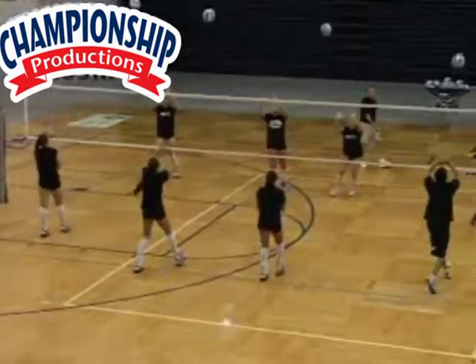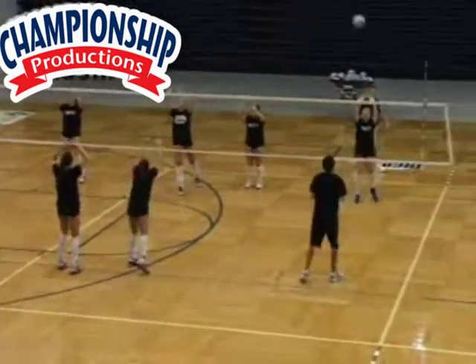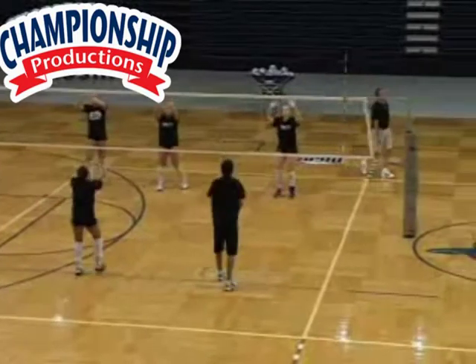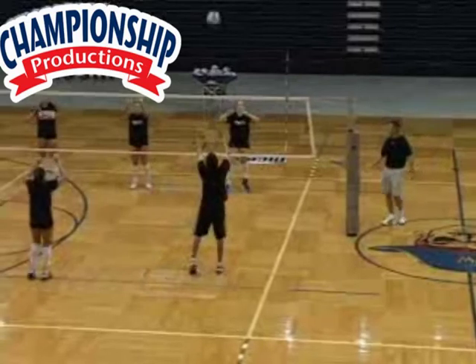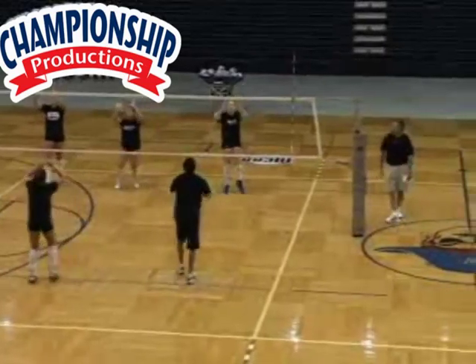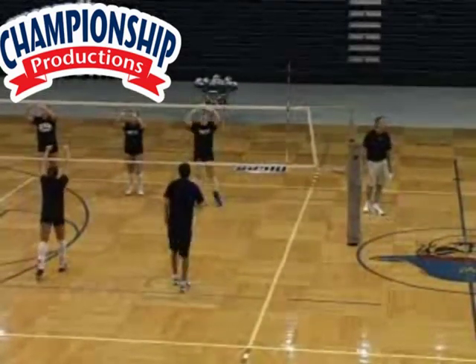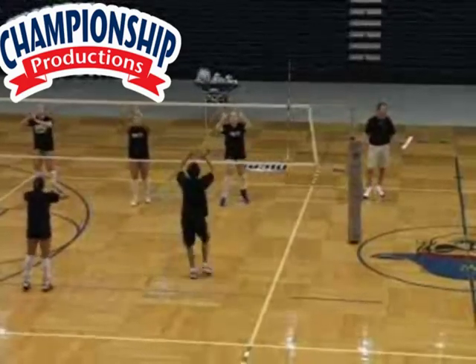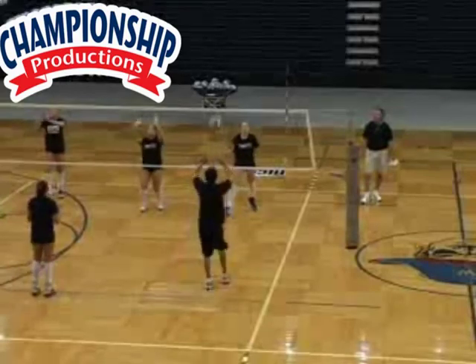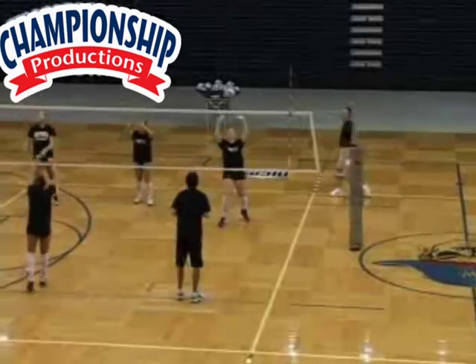Now as we're doing this drill, as you're having your players do this drill, you can add on once they get used to it and once they get used to your commands. You can add on a lot of different things. For example — don't stop the balls, listen up as we go here ladies — the side that I'm standing on, I want you to set it once to yourself, and then back across, just this side.